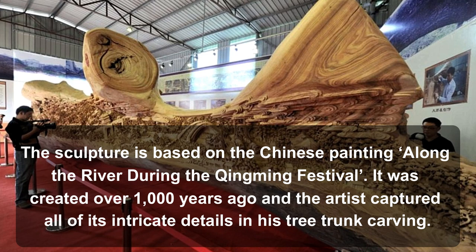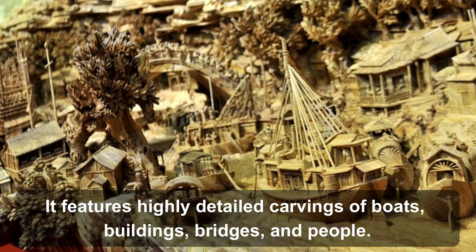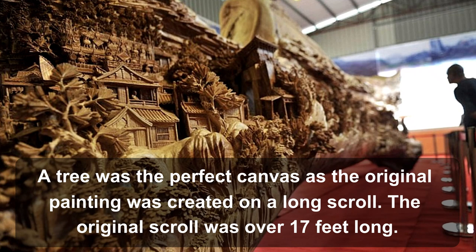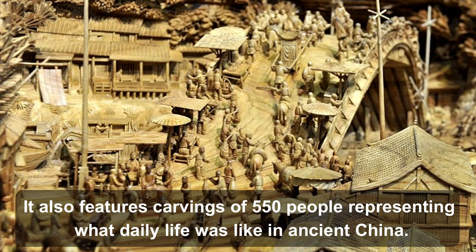The painting has been replicated many times, but never in a wooden sculpture as beautiful as this. It features highly detailed carvings of boats, buildings, bridges, and people. A tree was the perfect canvas, as the original painting was created on a long scroll. The original scroll was over 17 feet long. It also features carvings of 550 people, representing what daily life was like in ancient China.